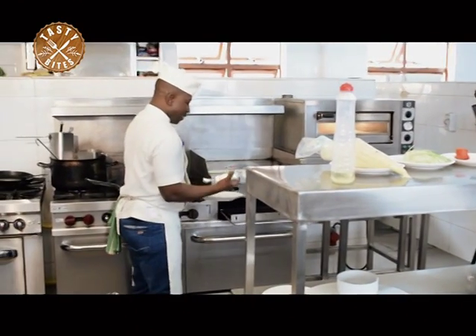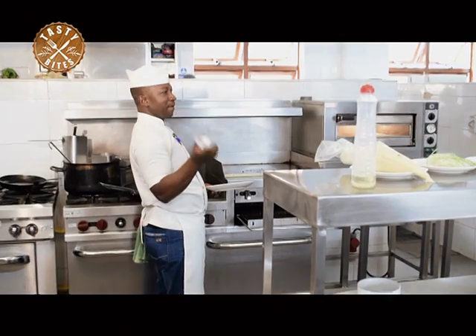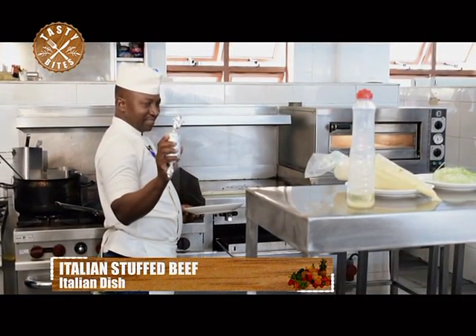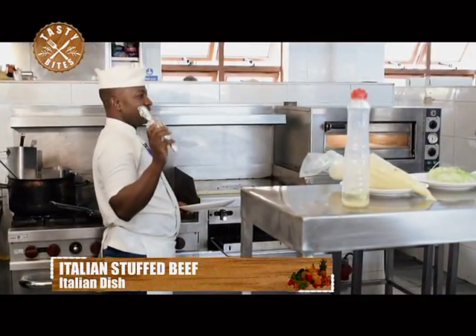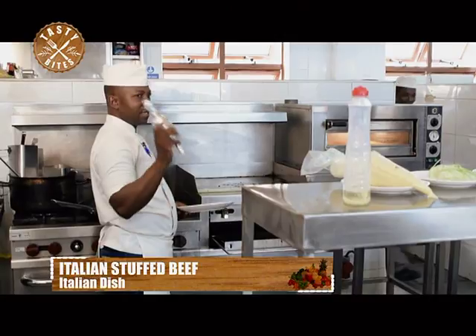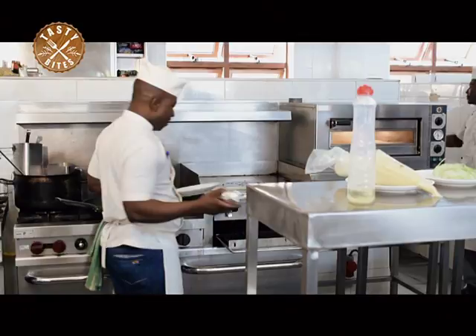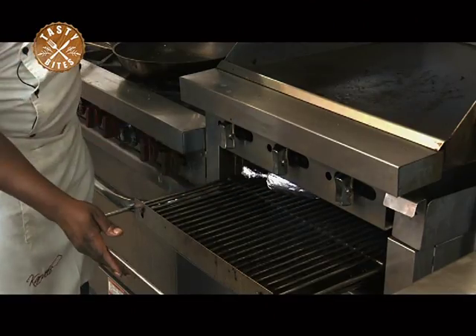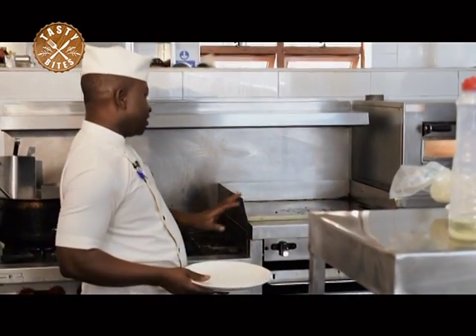Now we are putting our stuffed Italian beef — a nice beef roll — stuffed with bacon, sandwich ham, beef sausage, mozzarella cheese, carrot, and also the gherkins. Now I'm putting it in the oven and leaving it there slightly for about five minutes. Then it will be ready.